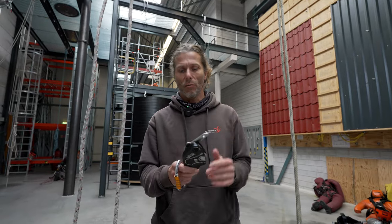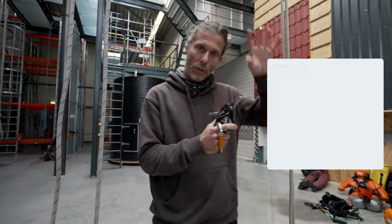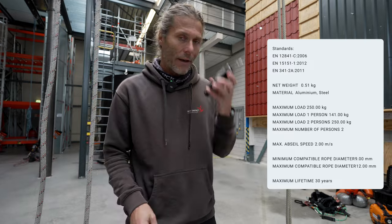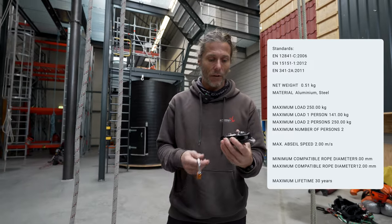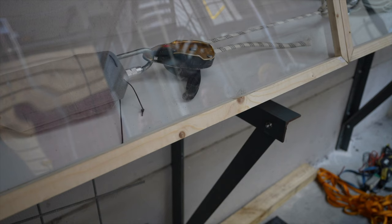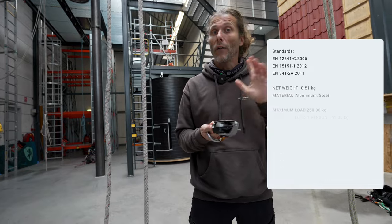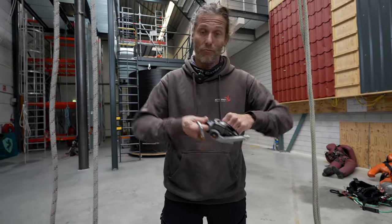The SPARK and the SERIOUS are certified for up to 250 kilograms - it may depend on what standard you're working to, but it says 250 on the device itself. Read the manual. From pull tests people have done, where an ID breaks at about 1700-1800 kg, apparently the SPARK is above 2000, closer to 2200-2300 kg when broken on the rope. It's very strong.